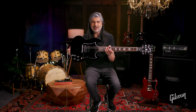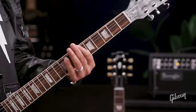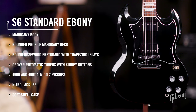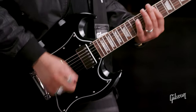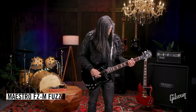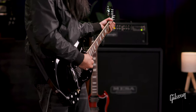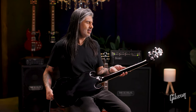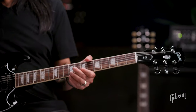Let's take a quick look at the SG Standard. Starting off the modern collection, we have the SG Standard Ebony. You can see the difference in that pickguard. We still have the mahogany body. It's going to be a rounded profile mahogany neck — a little bit bigger than the Slim Taper, but very comfortable. You've got that bound rosewood fingerboard with the trapezoid inlays again.